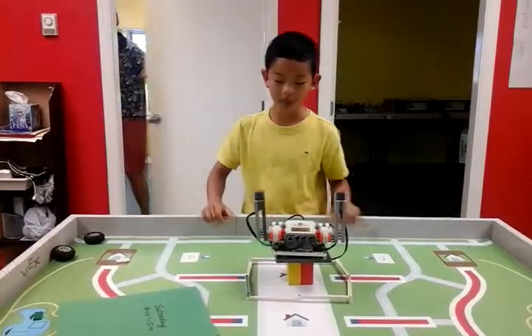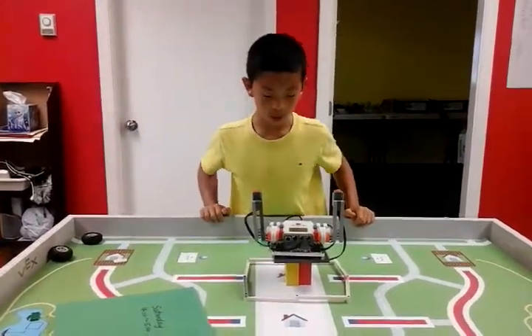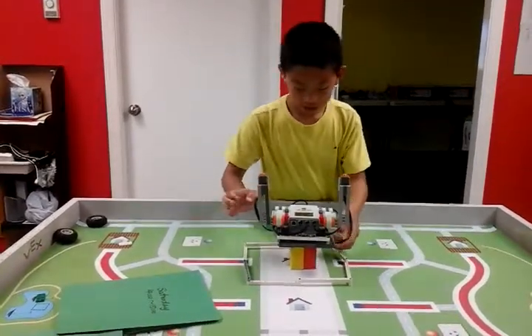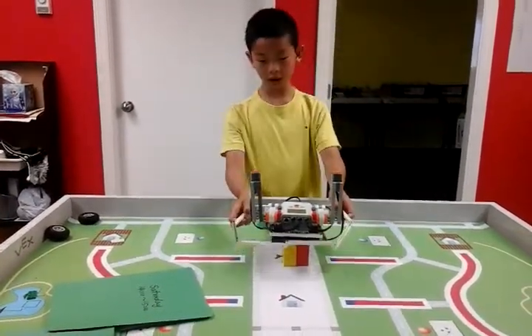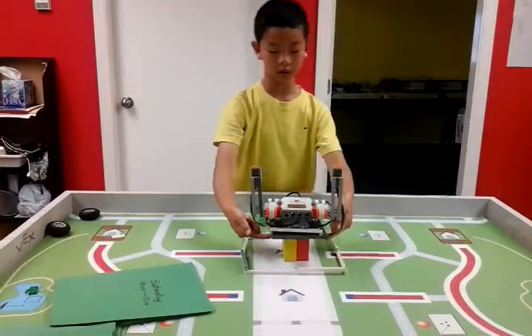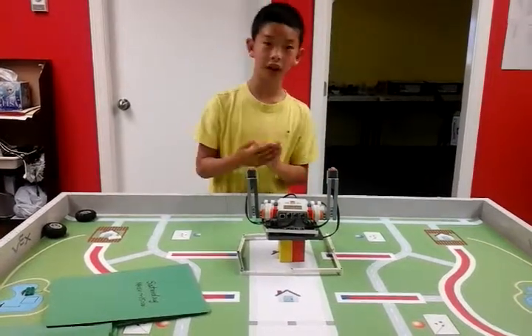Hi, my name is Johnson and today I have the knock and roll one and I had some trouble with it, just building this round. So I used these bricks and went to just gather it together.